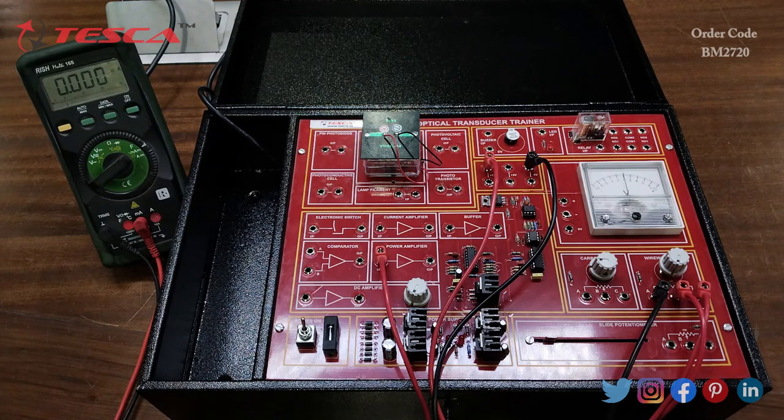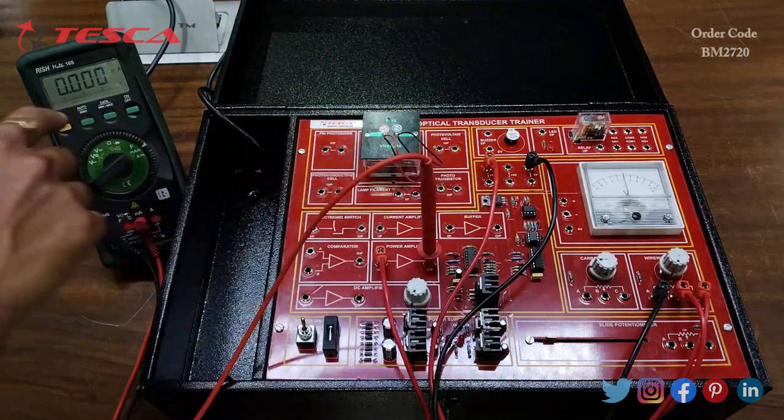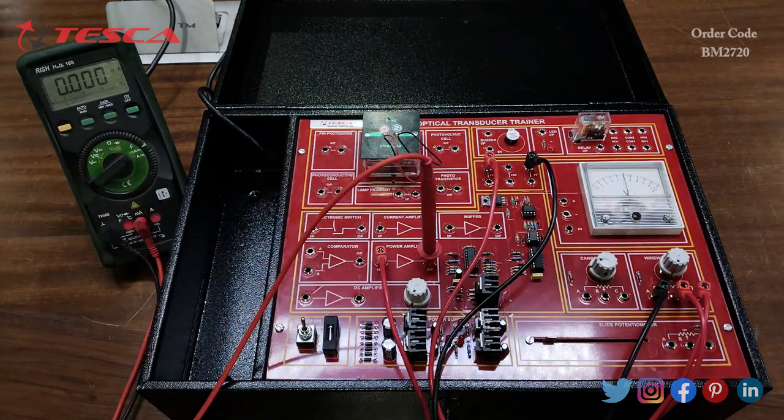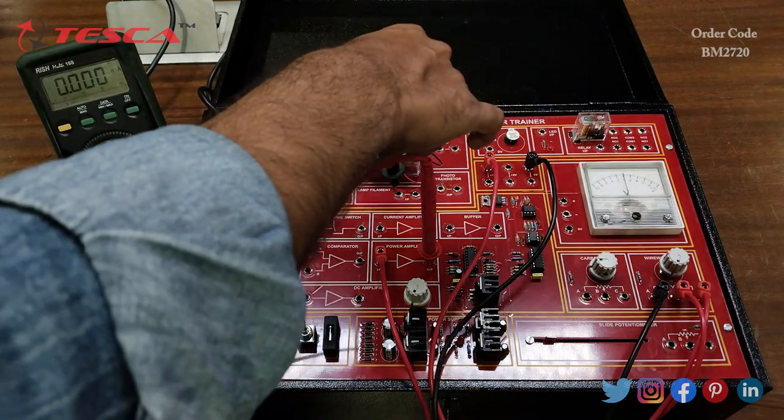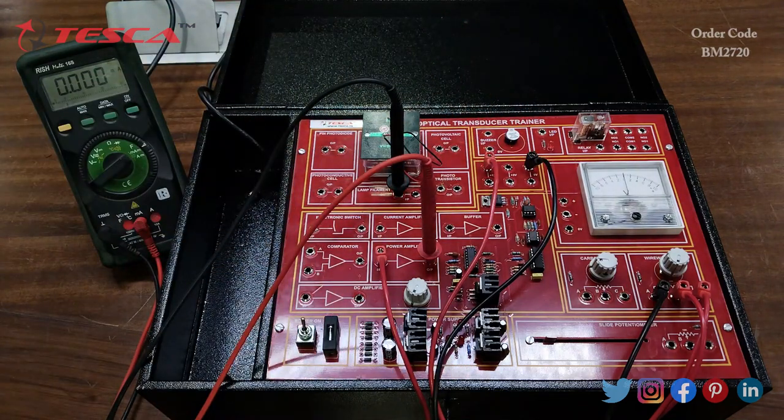Now we will connect the output of the power amplifier to the input of the lamp filament through a digital multimeter. The multimeter is set to the milliampere range and connected across the power amplifier output and the lamp filament port.